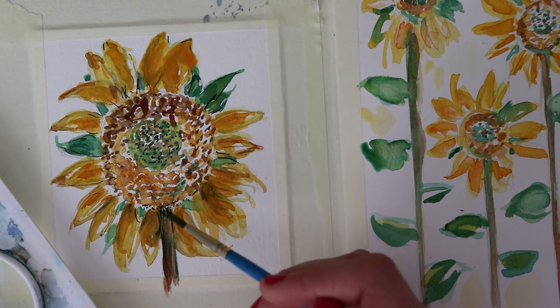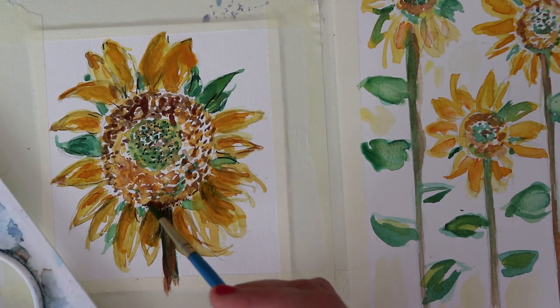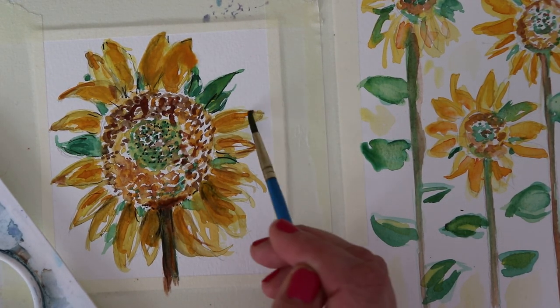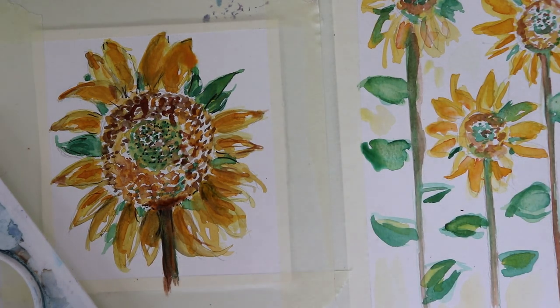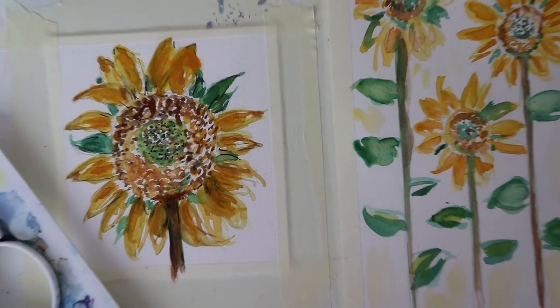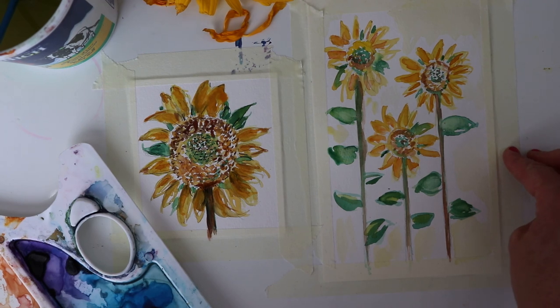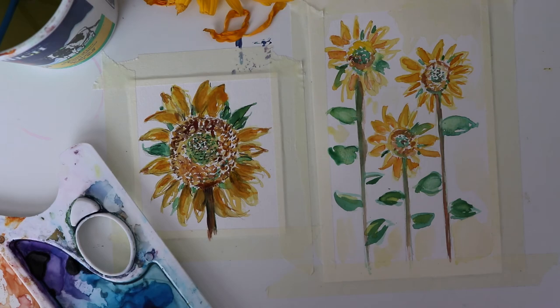That is done and lovely — I really like the way it turned out. I hope you're having fun with your sunflowers. I'll have a completed final picture of the threesome over on Instagram and at the blog at thecreativeseason.blog or .com/blog. If you like the sunflowers let me know in the comments and we can certainly do some more sunflower bouquets, sunflower fields, and variations. I hope you have a great day — talk to you later, bye bye!